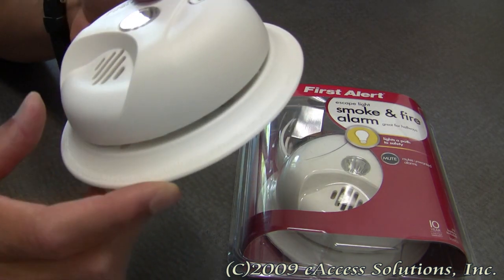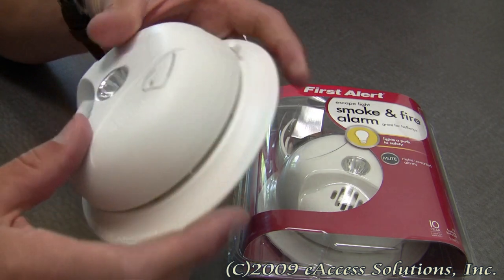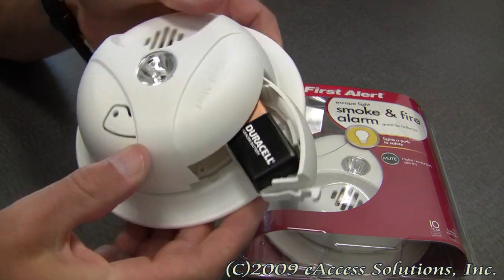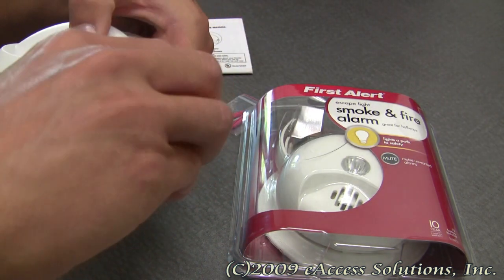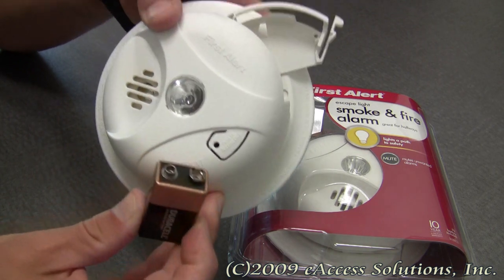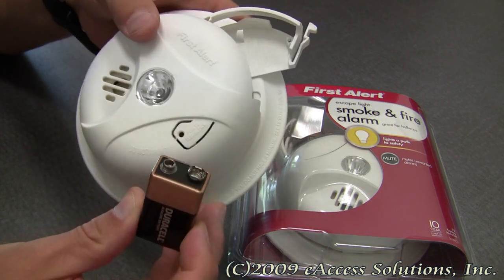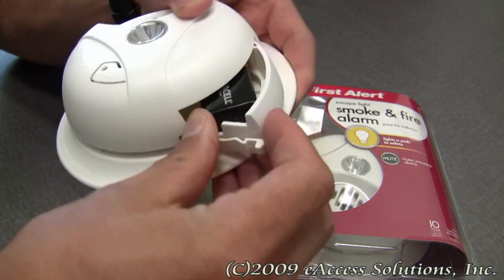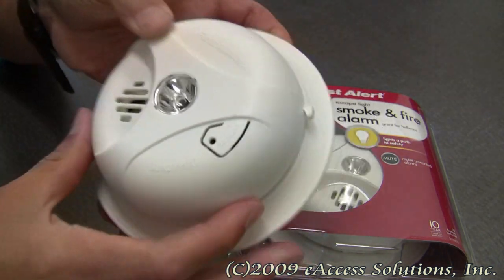It has easy access to the included 9-volt battery via a battery drawer that opens up. You do not have to take the smoke alarm off the wall to change out the battery — it comes out and goes back in very easily.